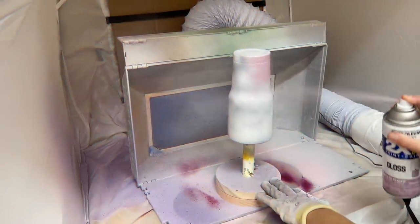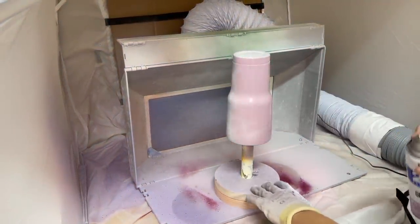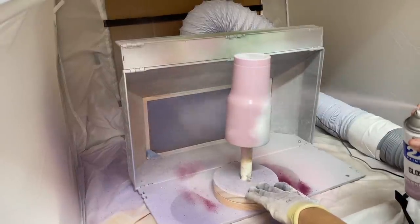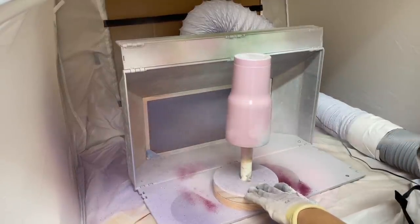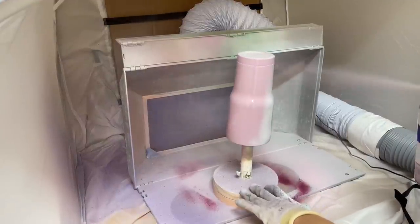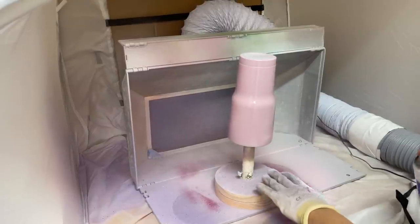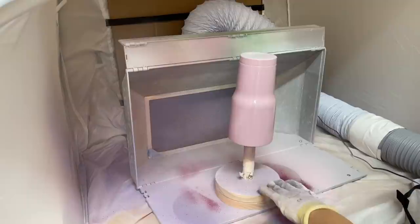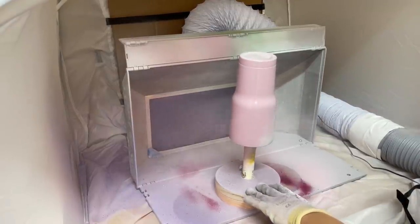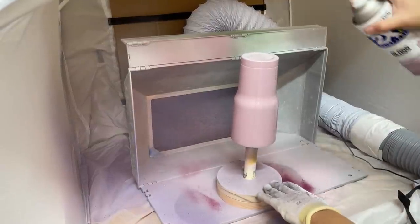I'm starting with a fully prepped and sanded tumbler. If you need help on how to prep your tumblers I will link a video down below. I've already spray painted my cup with a flat white spray paint, just a nice thin coat. I let that dry and now I'm doing a nice even coat of dreamy lavender. This is a gloss spray paint from Rust-Oleum. It's better to do two or three super thin coats rather than one extra heavy coat where you get a lot of drips.